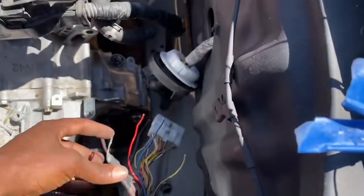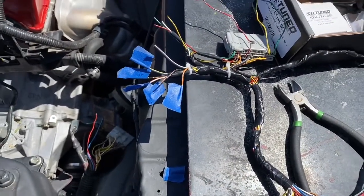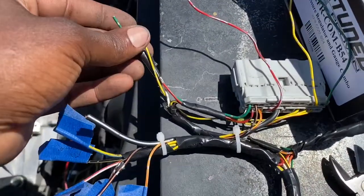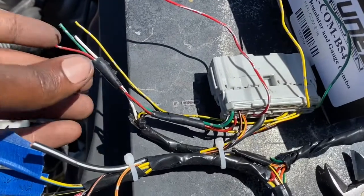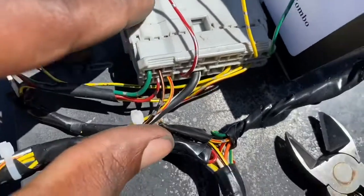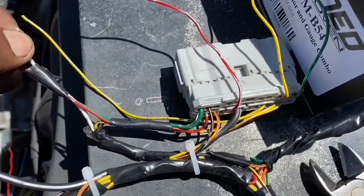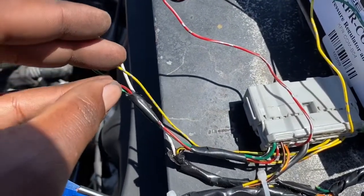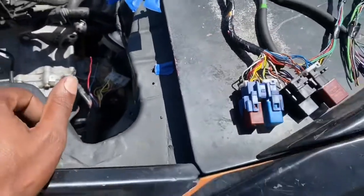That's the basics: power to the ECU, power to your fuel pump, and your starter. I'm not gonna do the O2 sensors until I get the exhaust sorted, but the O2 sensor wiring — from my research — is this green wire, which I believe is number one, this white wire which is a ground that goes to the relay, and then these two are the input and output signals for the O2 sensor voltage. That's the basics for getting it started.